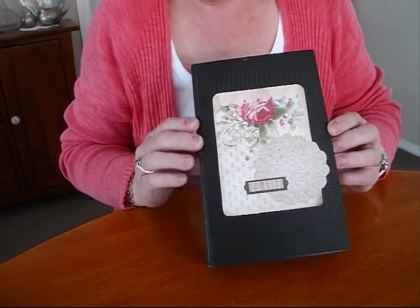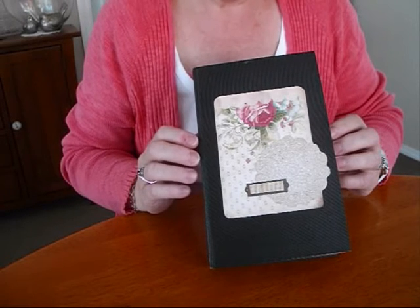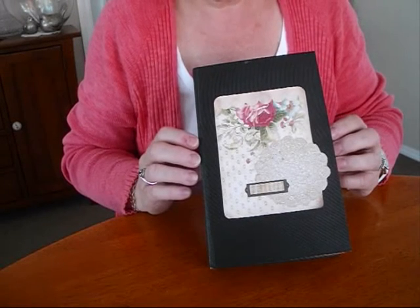Hi everyone, I'm back again to share another alter book I've been working on. I bought a beautiful kit from Seneca Pond Crafts on Etsy.